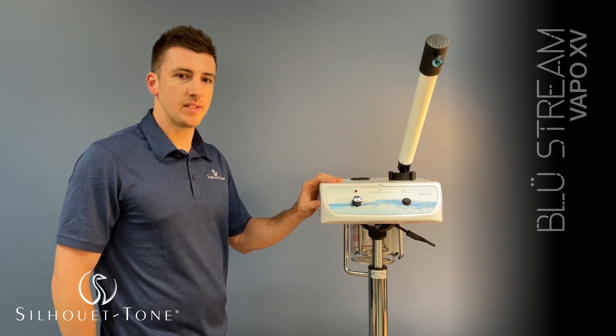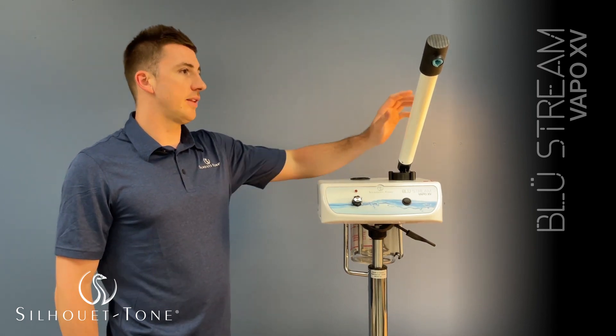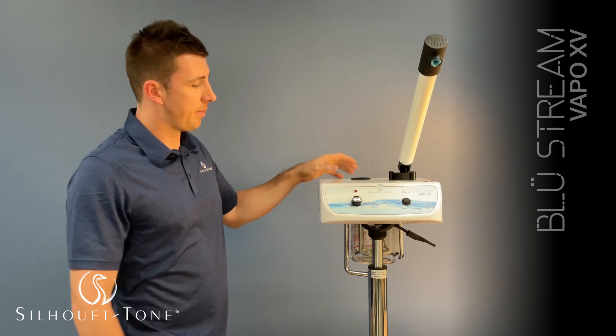We have the Vapo Bluestream XV by Silhouette Tone. The steamer takes seven minutes to heat up.